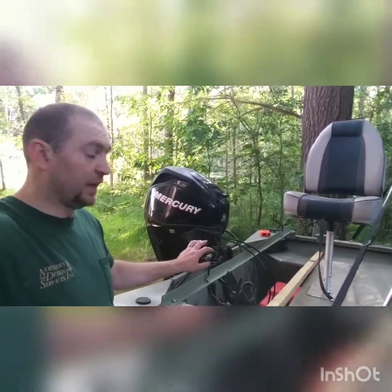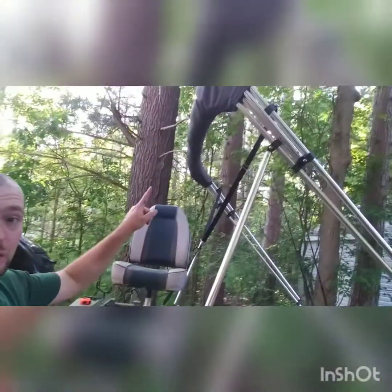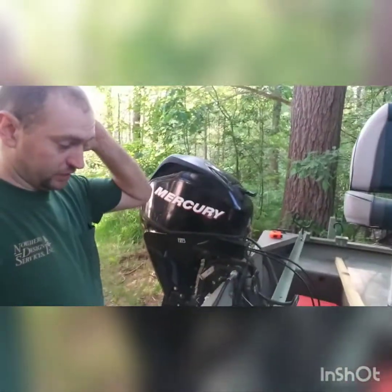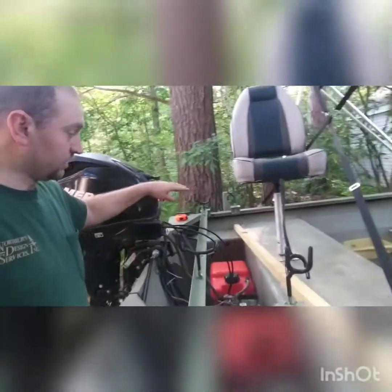It is a pain in the butt — you just try to stand on this right here with this in the way, because you always want to step right here, or at least step up here. So I think it's gonna work out pretty good if I just put a little plywood deck right here.